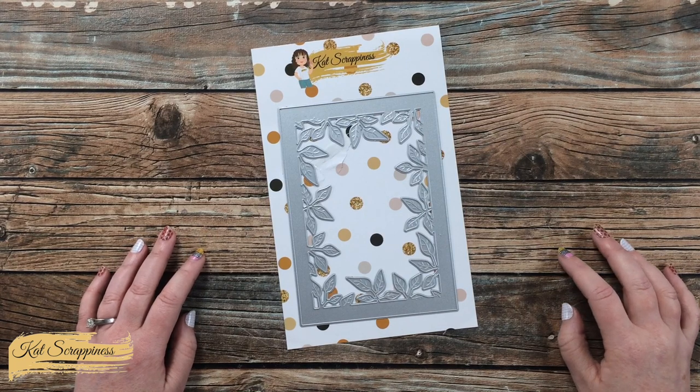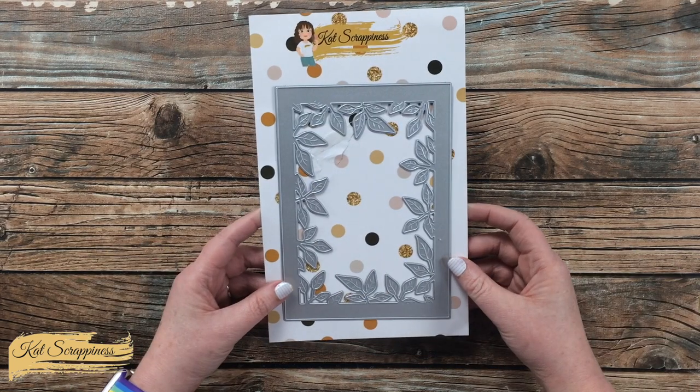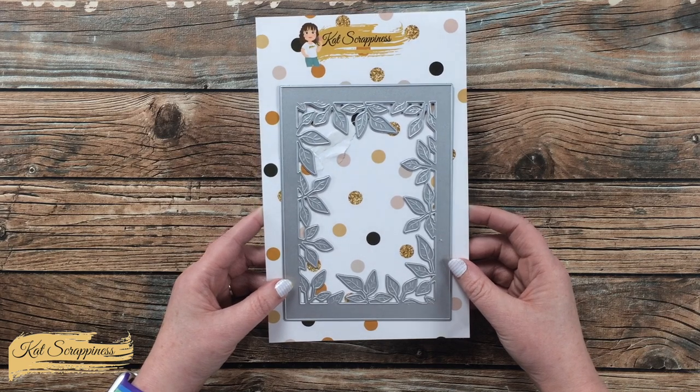Hello crafty friends, it's Alisha, aka Crafty Al, here on the Cat Scrappiness channel for a little product intro. Today I'm going to be sharing a look at the 5x7 Foliage Frame die, which is now available on the Cat Scrappiness website and will be linked in the description box below.